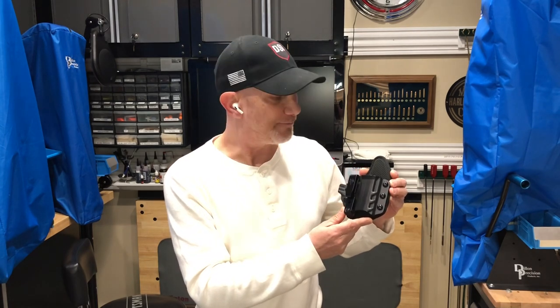All right, enough of the mumbo-jumbo. What's the deal with the Unituck by DeSantis? It works — it just plain works. You can wear this holster and you won't even know you have it on. For all-day comfort, I can't recommend a better in-waistband holster. Until next time, Skeeter out.